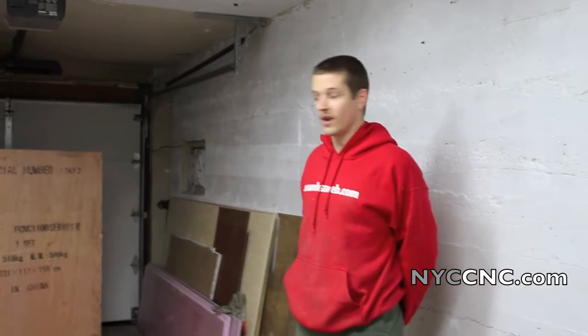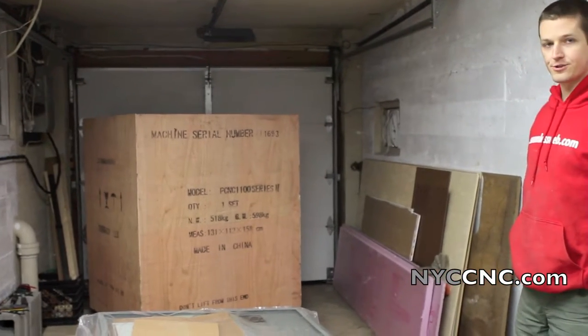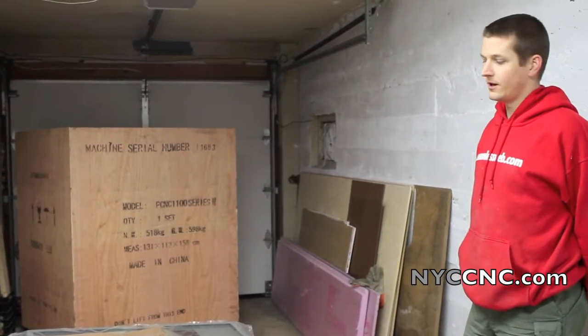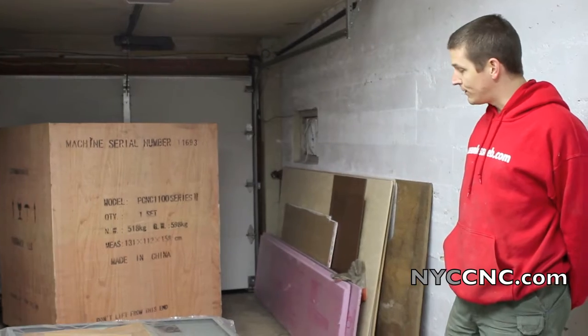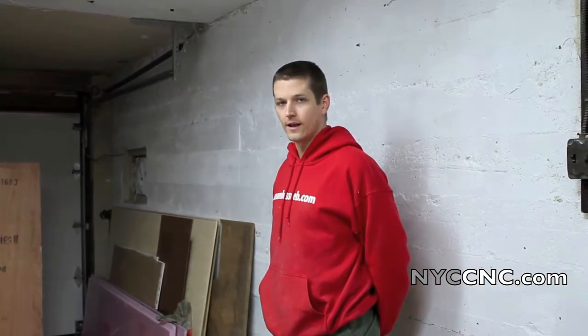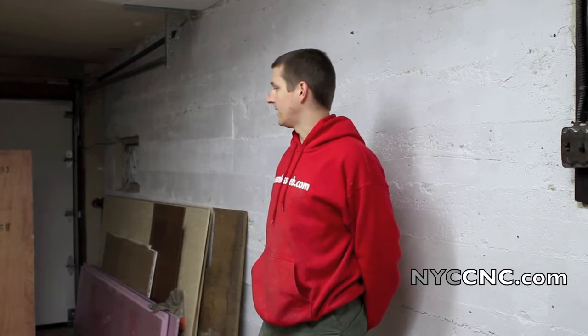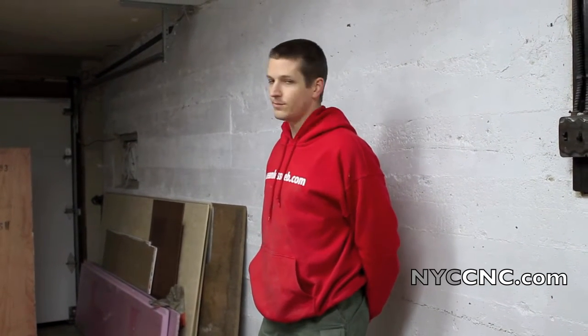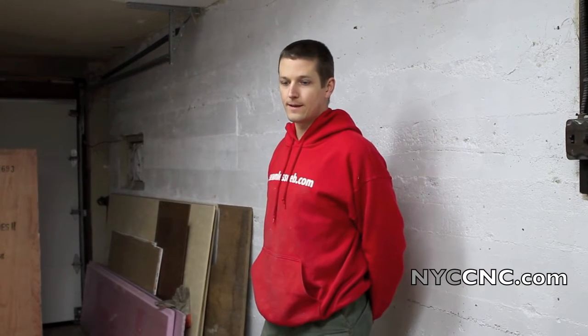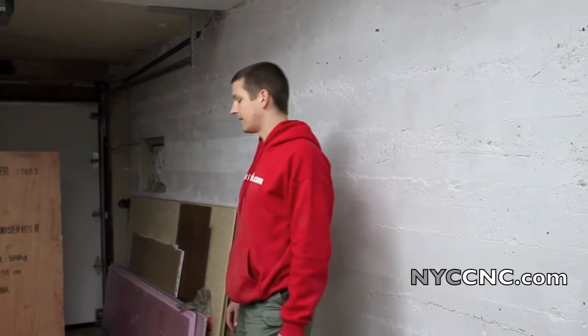Hi folks, welcome to chapter seven. The mill is here. I have to say it was a little frustrating. The company said it would be here between 11 a.m. and 2 p.m., and they had said something about it being in a box-style truck with a liftgate, but it's 7 p.m. The mill finally came — five hours late. We were worried about it getting here.